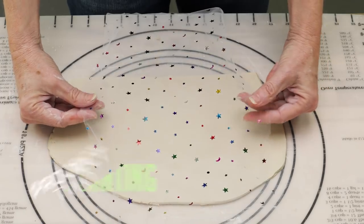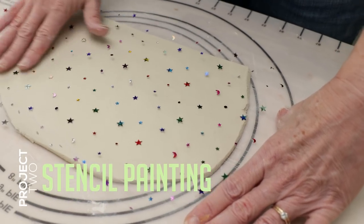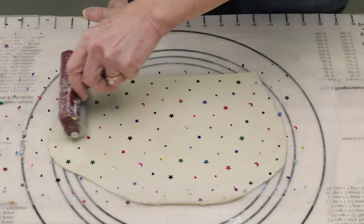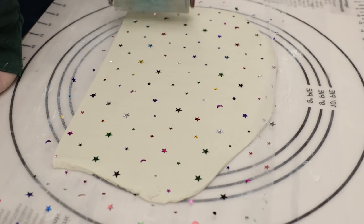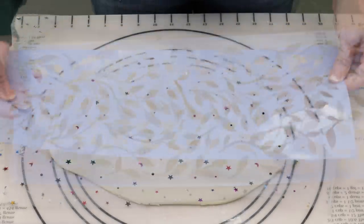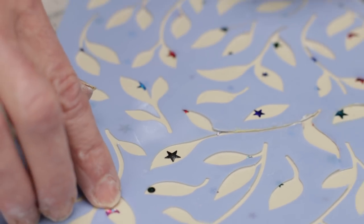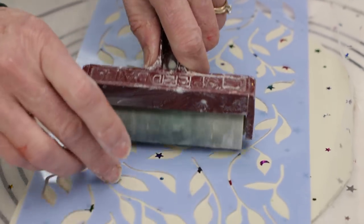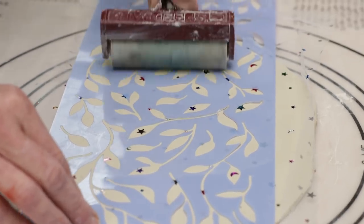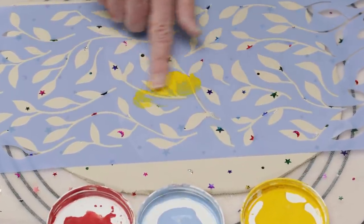The next project combines the material screen with a stencil. I also found this material in the fabric store — it already has these cool little doodads on it that will make great masks. I positioned it over the clay and rolled it flat into the clay. I then took this cool stencil and positioned it so I could see the doodads through it. I rolled my brayer over the stencil so that it impressed into the clay surface.